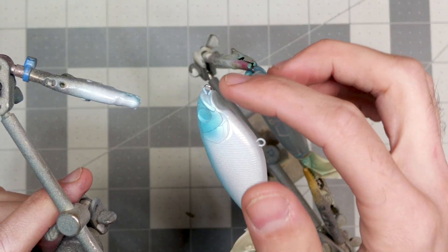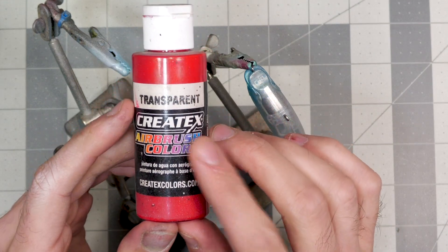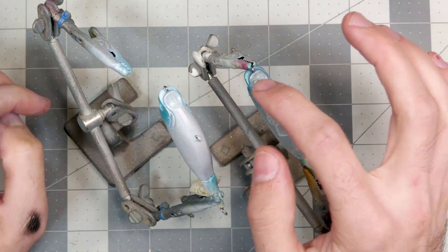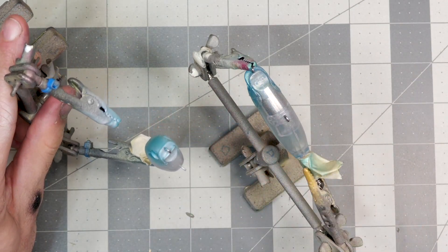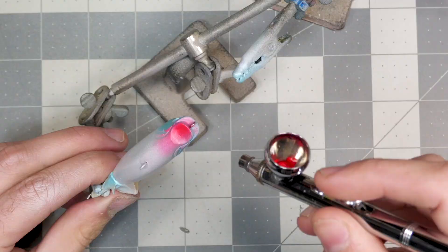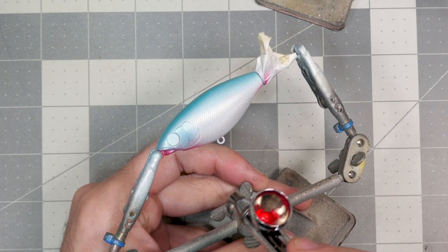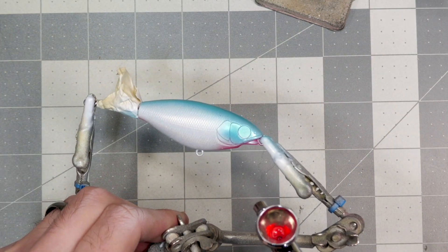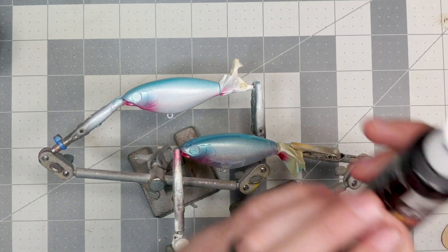These baits have a really cool little divot right below the mouth. I'm going to take some transparent bright red and hit that divot on the bottom of the bait along with the open mouth up there right by the first eyelet. Now that the red is all done, we're moving on to the last step.